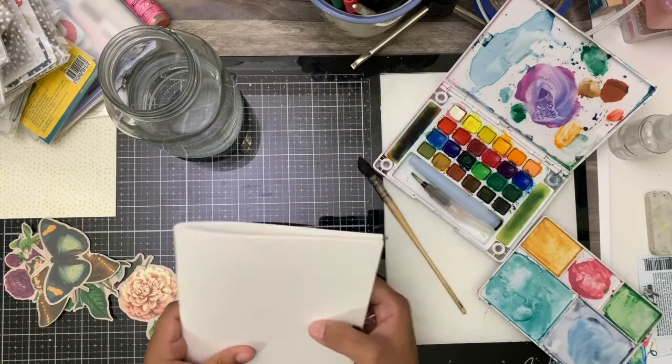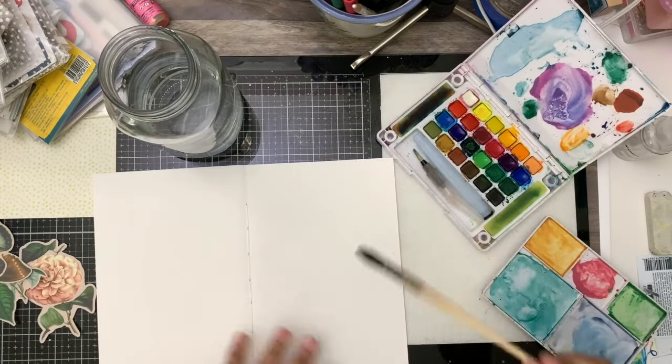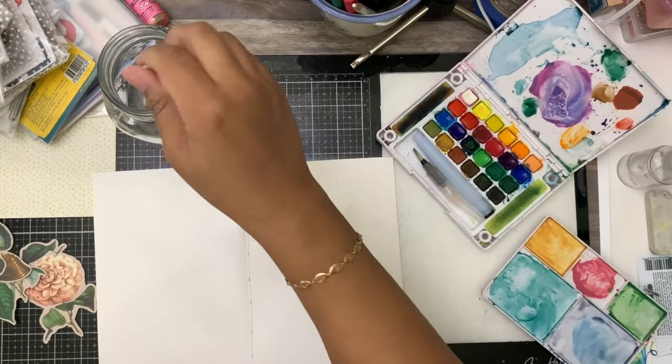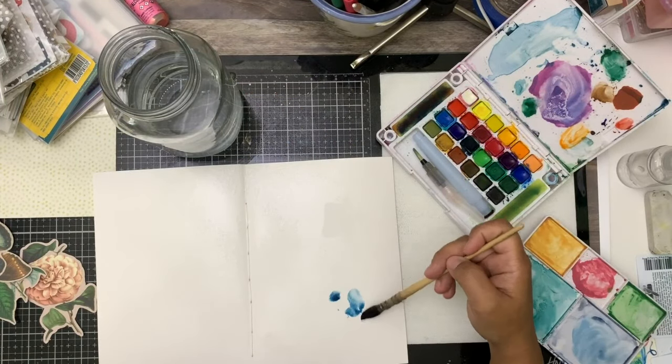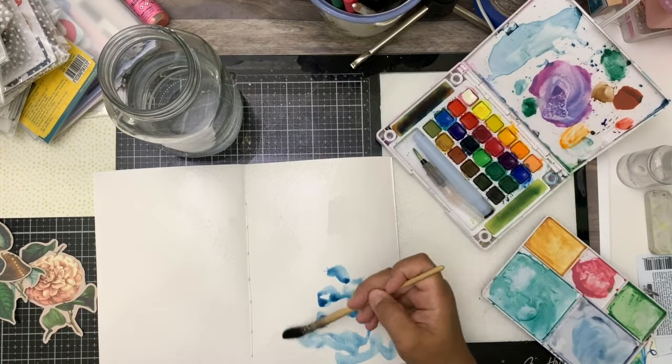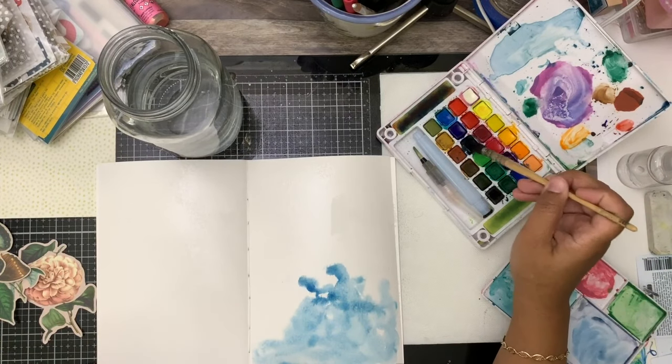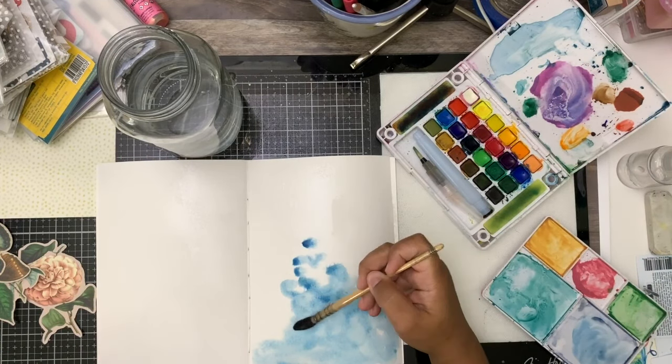Hey there, it's Beth from Rock Your Notebook and I'm up showing you a watercolor mixed media traveler's notebook in A5 size. I'm using the beautiful elements from Calico Collage's Far East kit and I'm using my Koi watercolors.